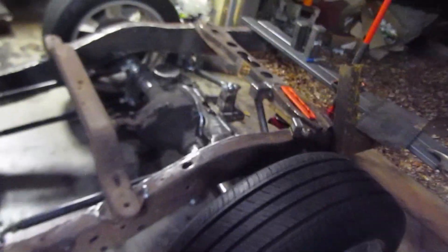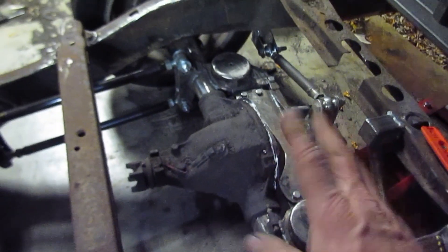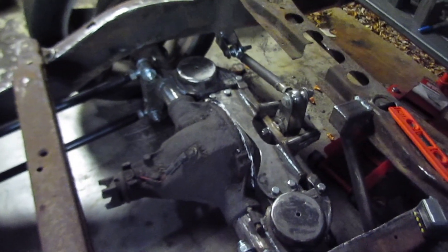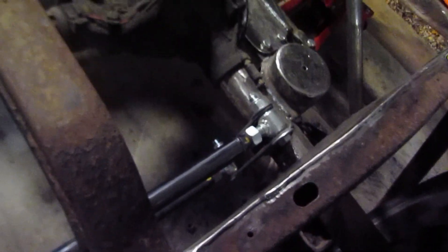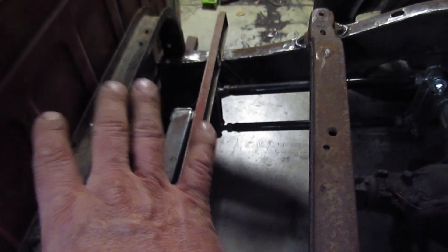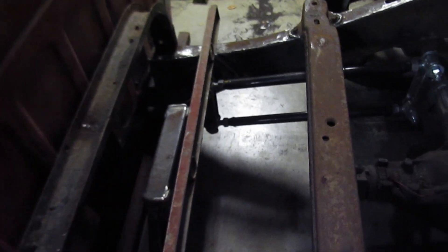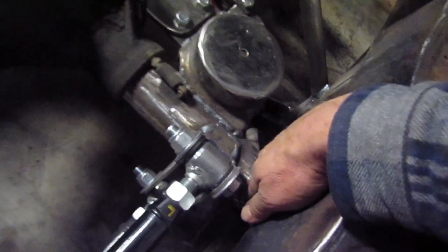I'm out here again. I basically got the frame level to the rear end - within a tenth of a degree. I put the square across the same point, measured the length up, got the truck shimmed. Now what I'm gonna do is come in and make actual hard stops.